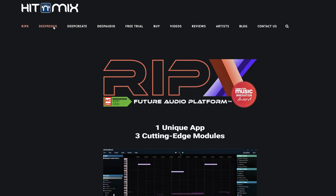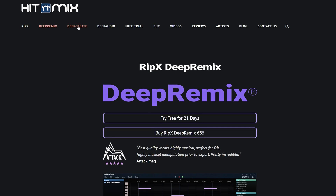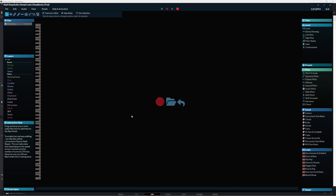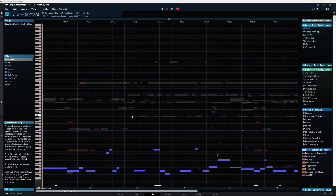In this video I'll focus on the deep remix and deep create modules. I've had this version on my PC for quite a while now, and one of the major things a software like RipX will be used for is the ability to either remove or extract a vocal.